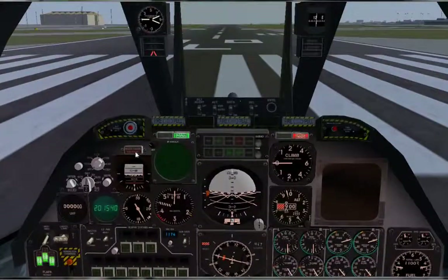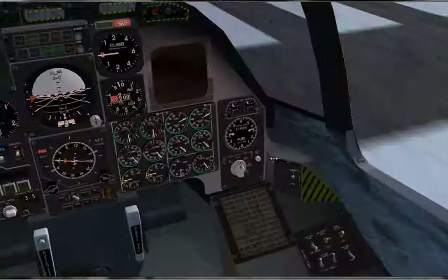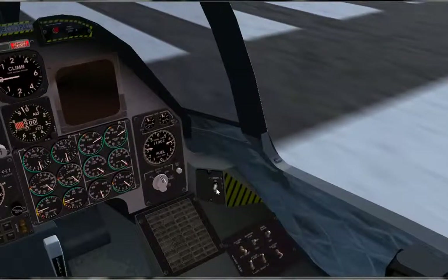Now to turn our HUD on — go over here to this knob and turn it two clicks to navigation. Now you're all sorted up and ready to fly. Let's close the canopy.